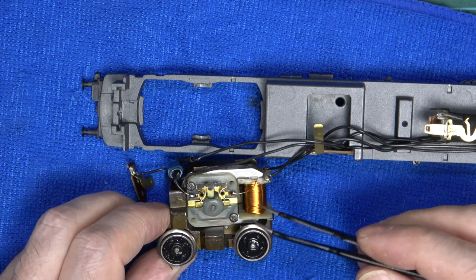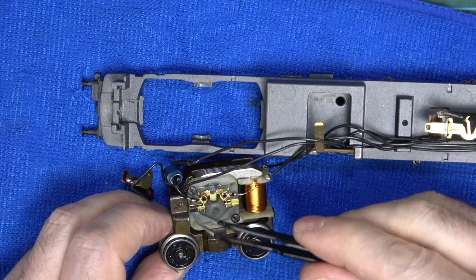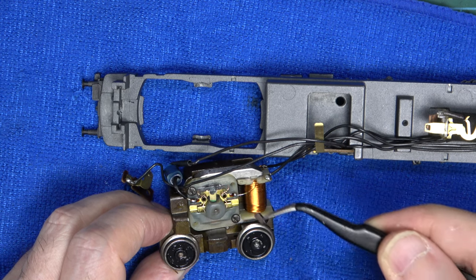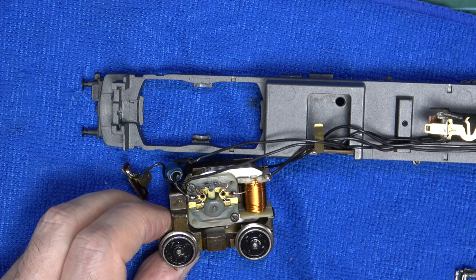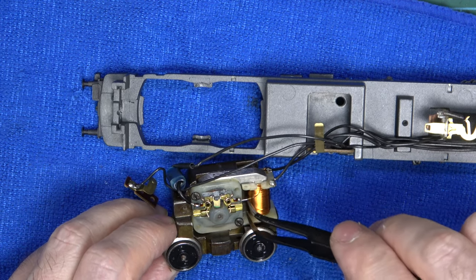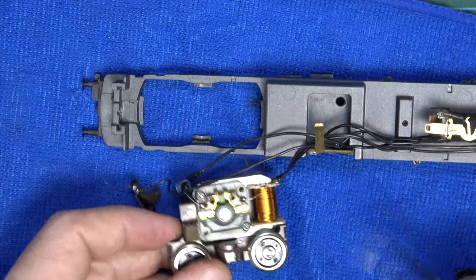Right, it's time to dismantle the motor. I'll get the brushes out first, starting by disengaging the springs. I dropped one - it's so typical. The brush is quite oily, so the oily trend carries on. Let me try and fish the other brush out - my poor eyesight is not helping here. Never mind, I know where it is, so I'll get it back in a minute once the windings are off.